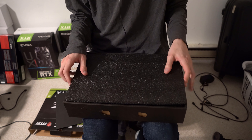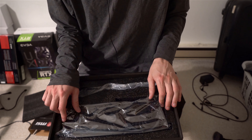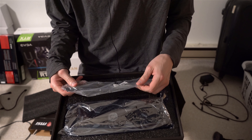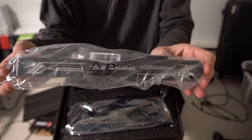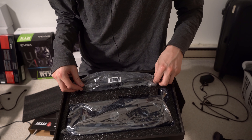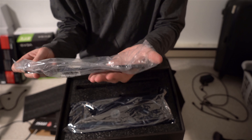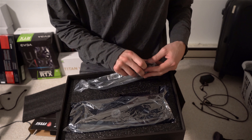Alright, now for the part you've all been waiting for — unboxing the card itself. Right here in the box we have the peripherals first. There's this cool bracket to prevent sagging because it's such a long card. It feels pretty high quality aluminum. It's a nice courtesy of MSI to include that.